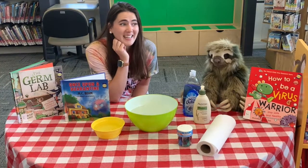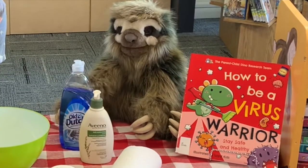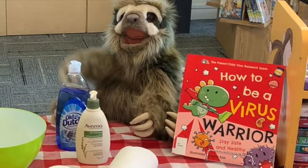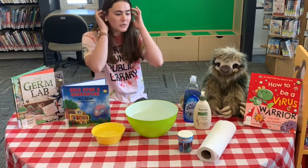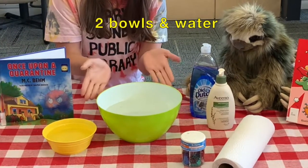And that's why we sometimes get sick, and that's also why it's really, really important to wash our hands. Let's jump into our experiment! So if you're going to do this from home, you're going to need a big bowl and a little bowl, both filled with water.